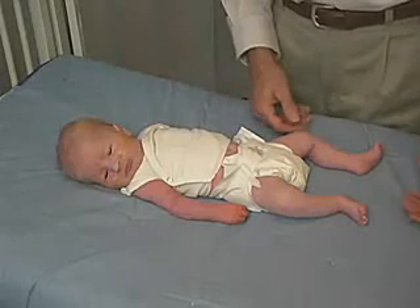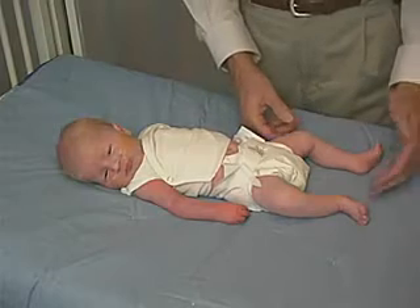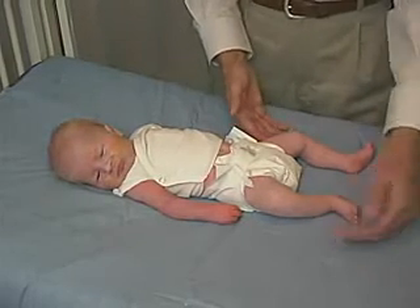We're now going to look at the lower extremities. First, we're going to look at just the passive position of the baby. The baby is in somewhat flexion, but not off the mat.